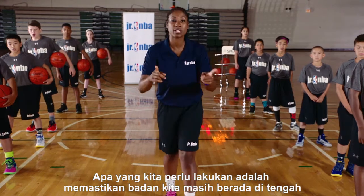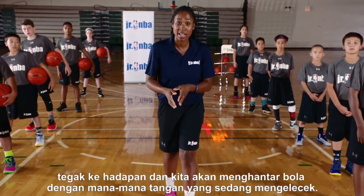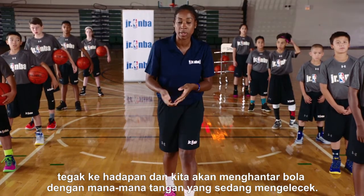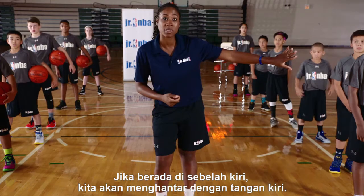What we want to do is make sure our bodies are still centered, facing forward, and we're going to pass the ball with whatever inside hand or the strong hand that we were dribbling with. So if we're to the right side, we're going to pass with the right hand. If we're to the left side, we're going to pass with the left hand.